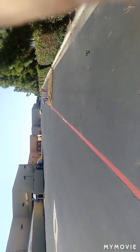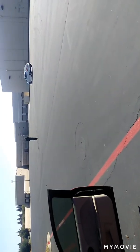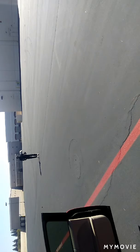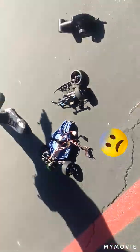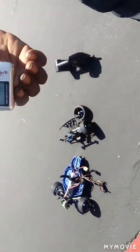Look how far he is! He came a long way though — look at that stretch y'all. Oh my god. I was going 100 miles an hour and this happened — it got out of control, it took off on me. You don't believe me? Look at the speed thermometer — that's what happened.